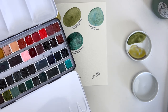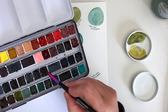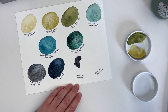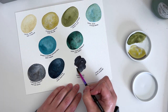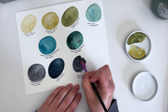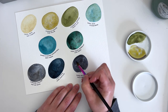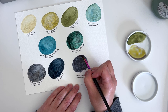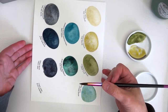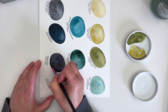The next one is another Daniel Smith colour — it's Jane's Grey. This is like an alternative, in my mind, to Payne's Grey. It's slightly more violet, it has a definite hint of Payne's Grey about it. I love how these colours are looking together. I actually feel like I could make a palette with these colours in it. Shall I make a runners-up palette?